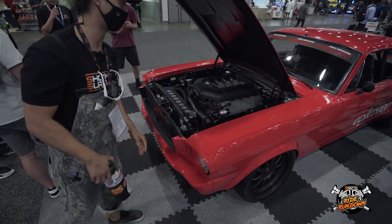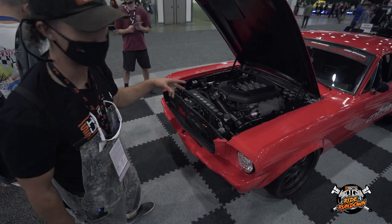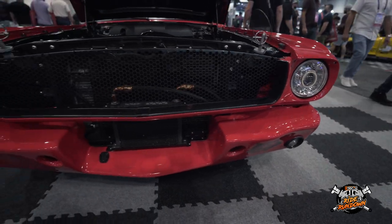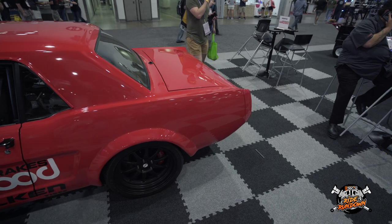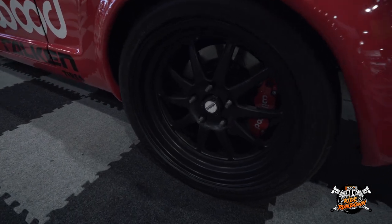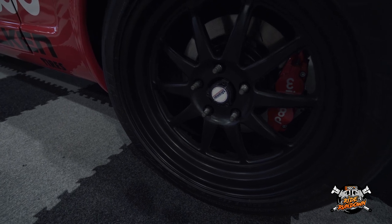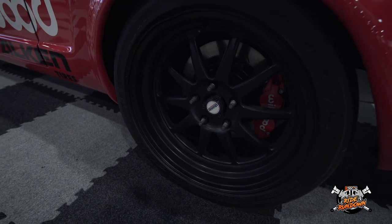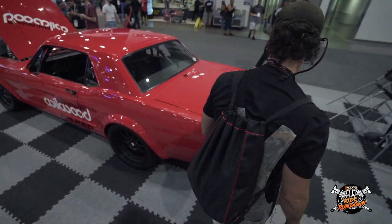One thing that really excites me too is this is looking like it has a fabricated custom K-member in the front and it has a steering rack conversion. And the other thing you can see immediately out on that wheel — if you look at where that center cap should be — this has a big Strange nine-inch with gun-drilled big gears, all the things you need to get this thing down the track fast.